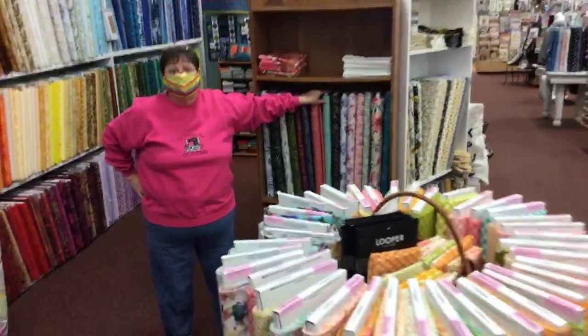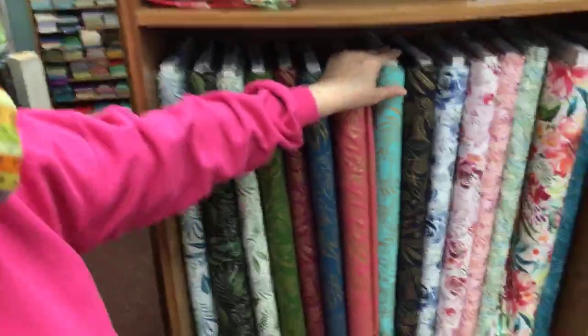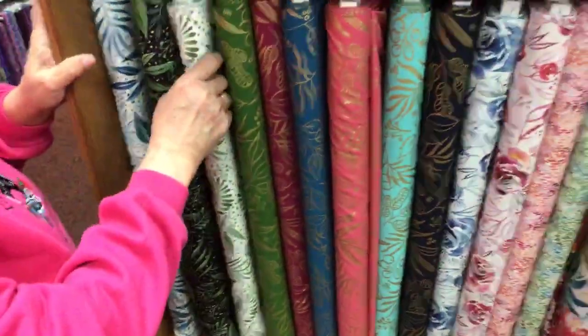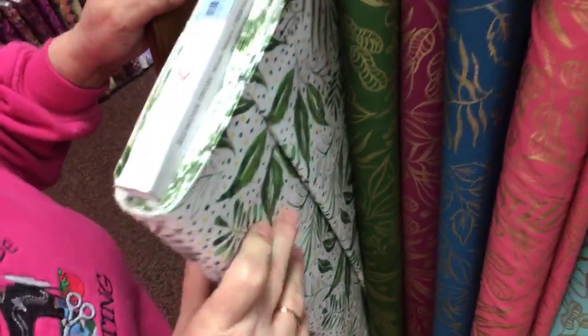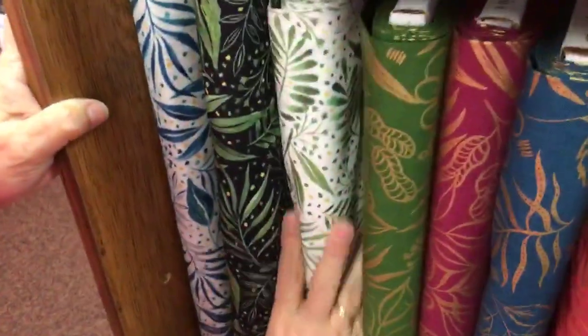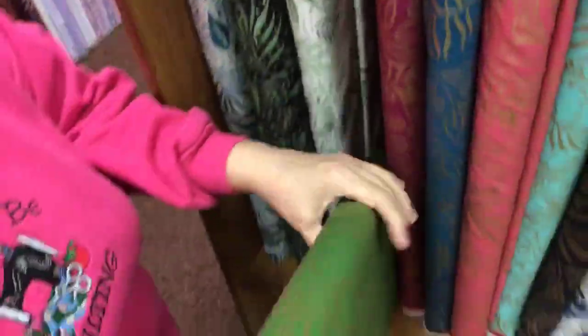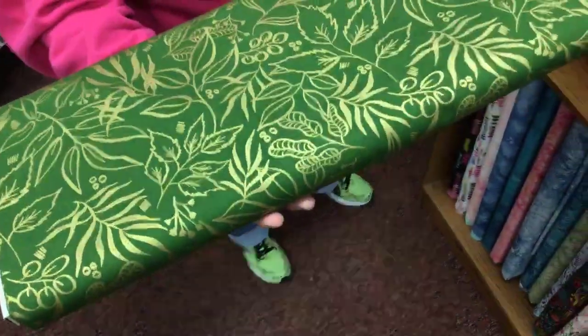I hear that somebody's been waiting for this — would that be Julie? Julie's been waiting at least several months. This is Moda's new Moody Bloom. It's kind of moody — oh, it's got metallics! I'm not much for metallics, but that just really is yummy. Delicious.